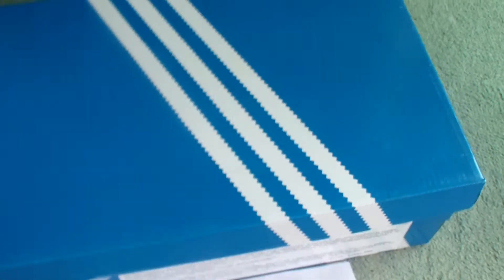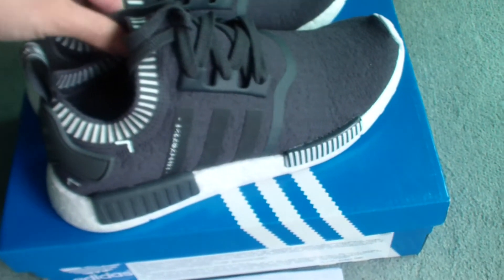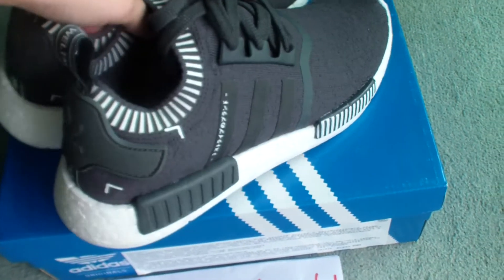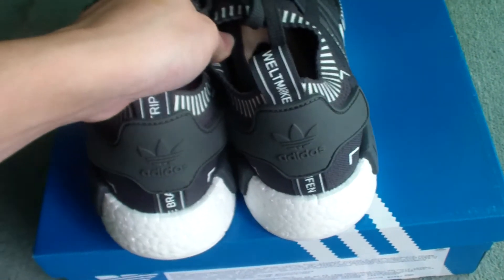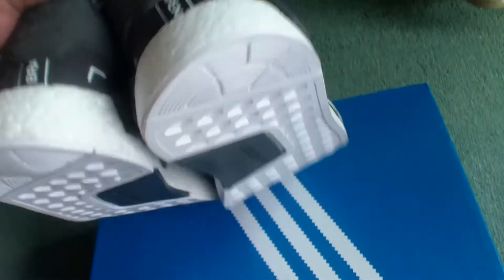Let's come to the shoes. You can check the colorway and check the shape first. The shape is just like all NMD on the shoes. It's very cool.